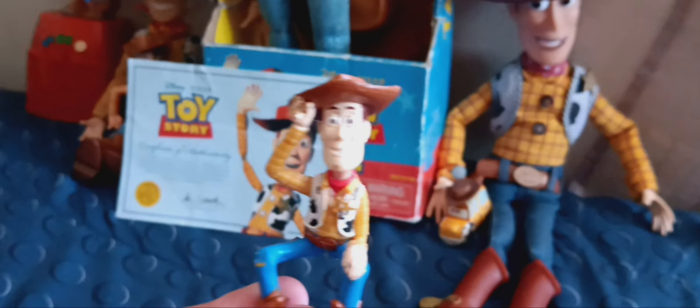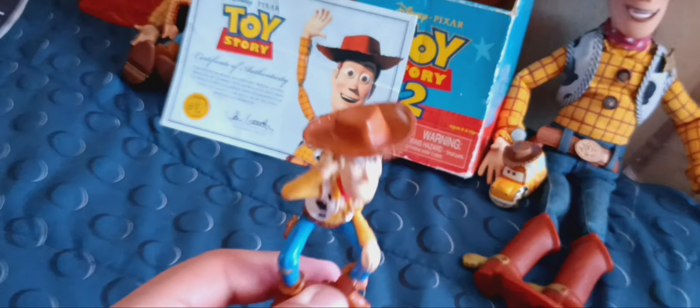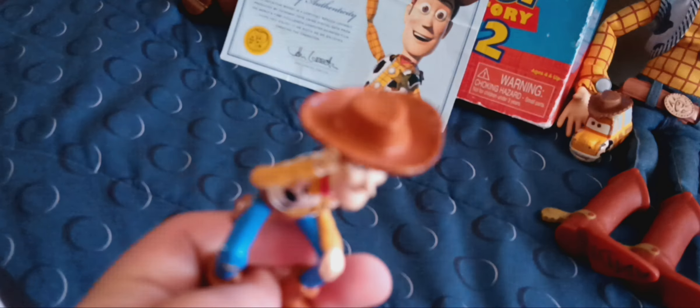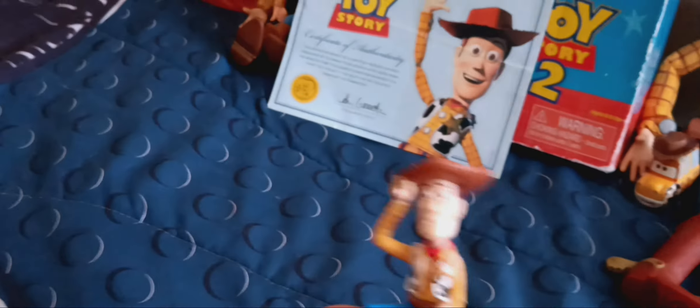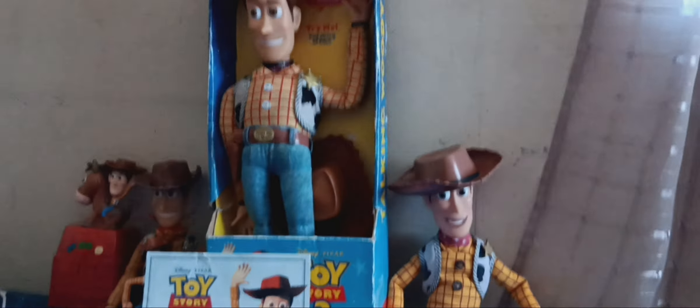The next Woody minifigure is a small Woody with a little ball under him — it's like a birthday cake piece that I got on my seventh birthday back in 2017. I don't really remember much about it, but I remember I got it for my birthday when I was really young.